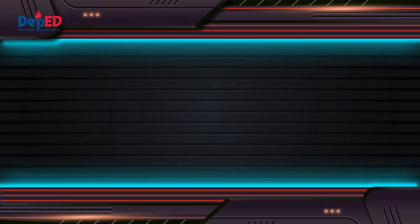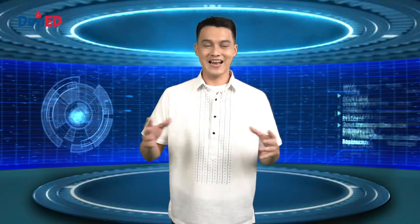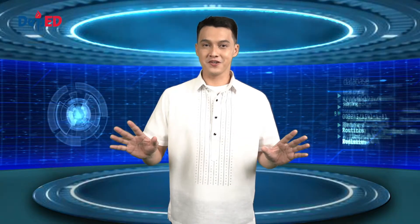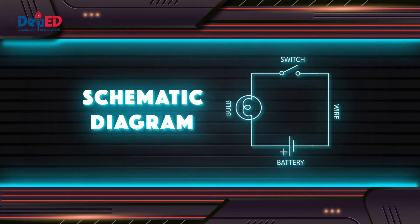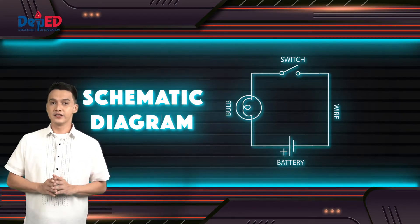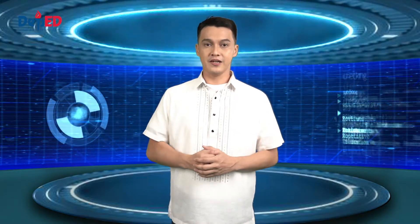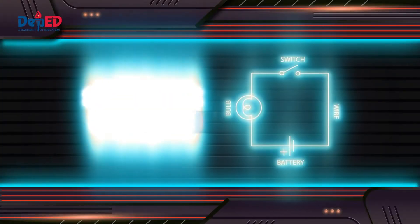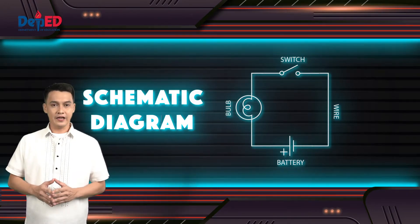Does this look familiar to you? The first picture shows an actual circuit connection. While the second picture shows a schematic diagram of the actual circuit. A schematic diagram shows the components and the interconnections of circuits using standardized symbolic representations. In the electrical and electronics industry, a schematic diagram is often used to describe the design of the equipment and is also used for the maintenance and repair of electronic and electromechanical systems.